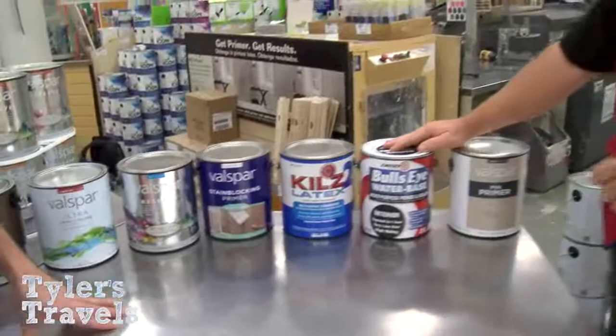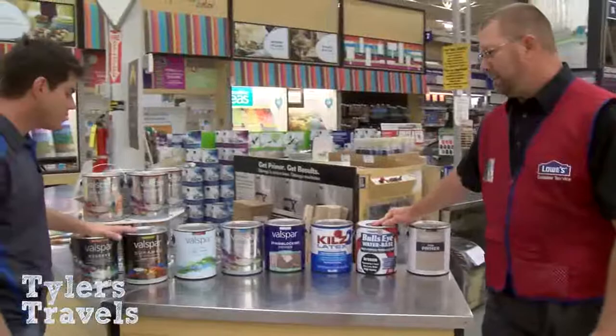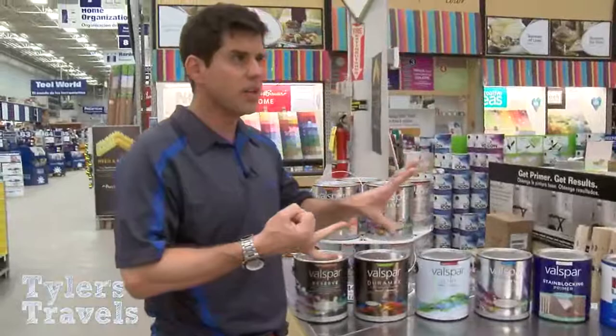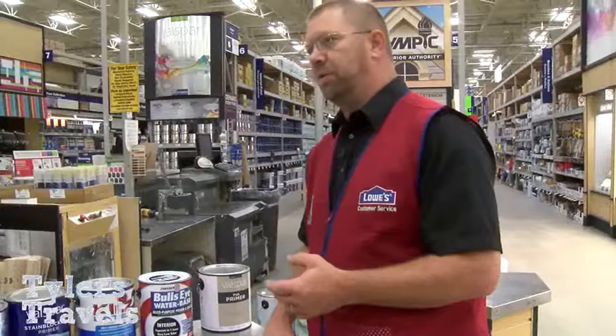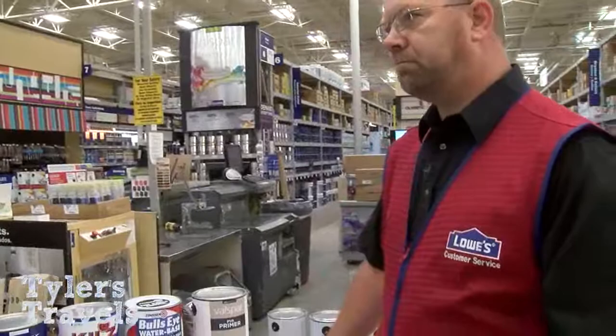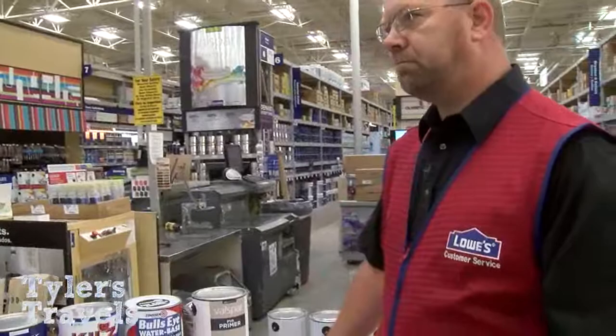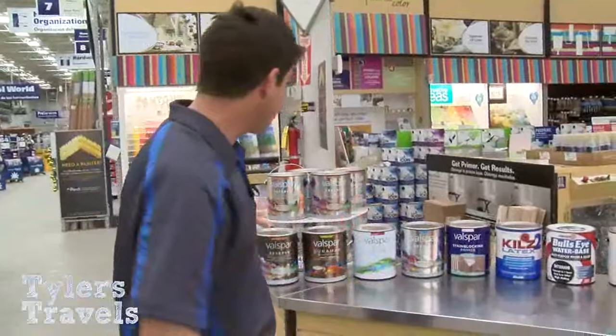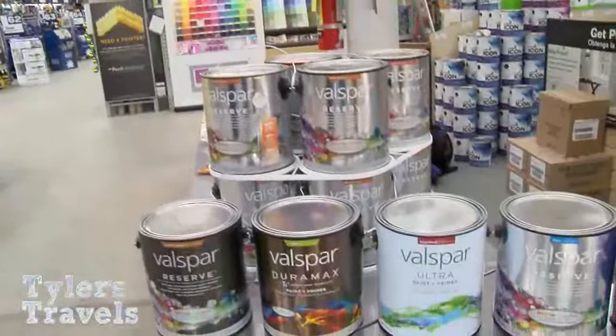Kilz has been around forever and is excellent paint — it's really just a brand decision. When it comes to finishes, what room you're painting matters. In a bathroom or kitchen where there's going to be a lot of cleaning and scrubbing, you want a more durable surface — semi-gloss on the trim areas and an eggshell finish on the walls. The semi-gloss and gloss are the shiny, cleanable ones. We're also going to talk about the technique and the tools you need to get painting this weekend on DIY Wednesday. We're live at Lowe's on Augusta Highway in West Columbia.